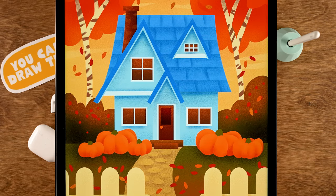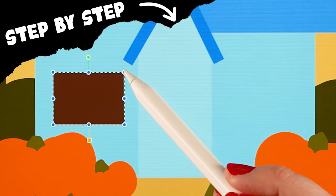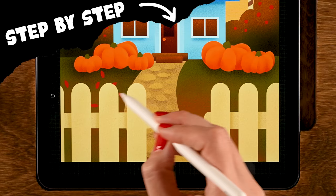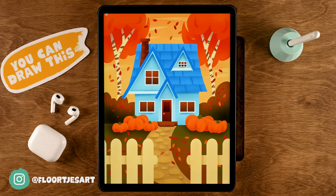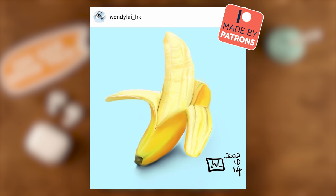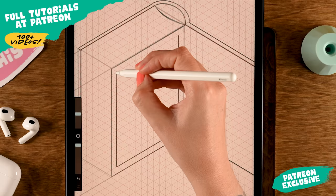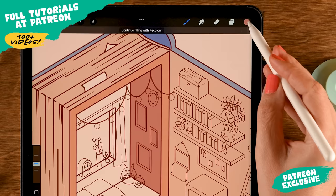In this Procreate tutorial I'll guide you through creating a blue house in an autumn landscape. We'll start with simple basic shapes, then add textures, and even create our own brush. If you share your result on Instagram, tag me in the image so I can find your work — maybe we'll see it in the next video, just like these fantastic results from my Patreon friends.